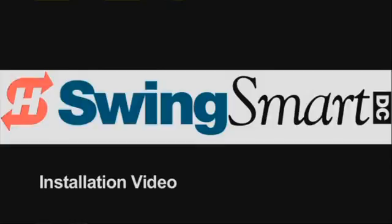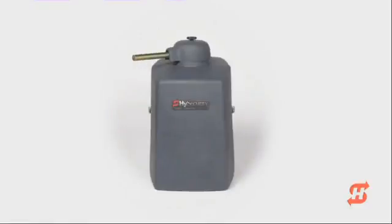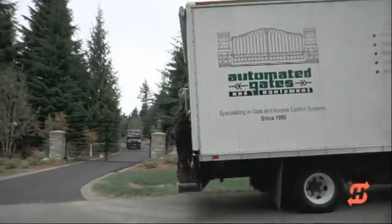Welcome! We are pleased you are watching High Security's SwingSmart DC installation video. SwingSmart DC is a price-competitive, ultra-reliable, residential and commercial pad-mounted swing-gate operator.